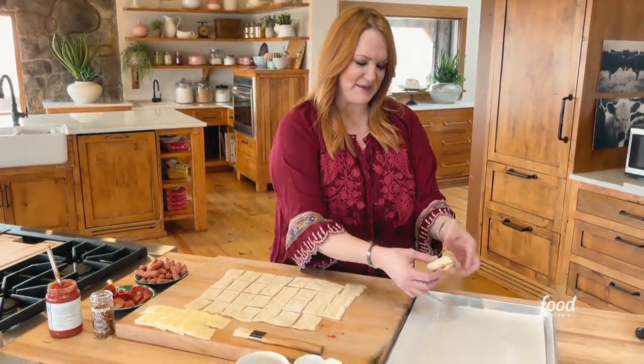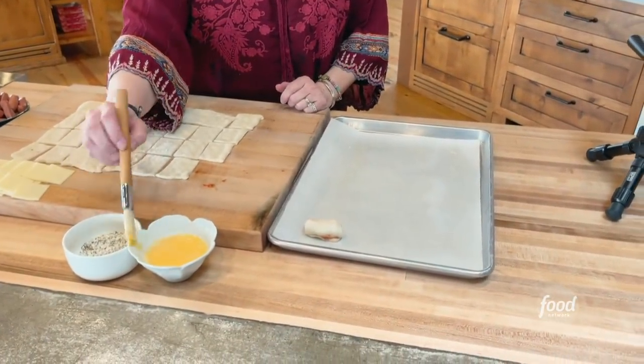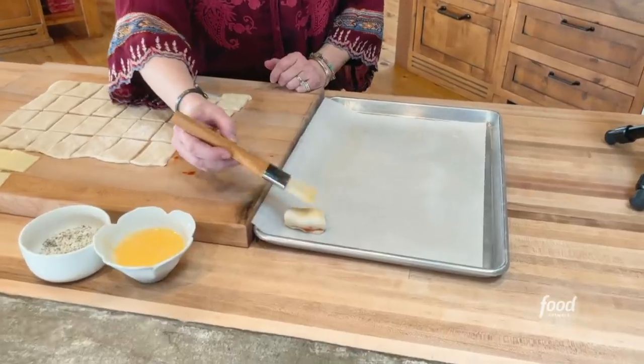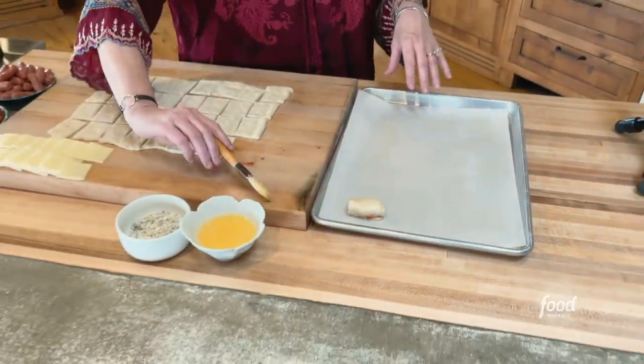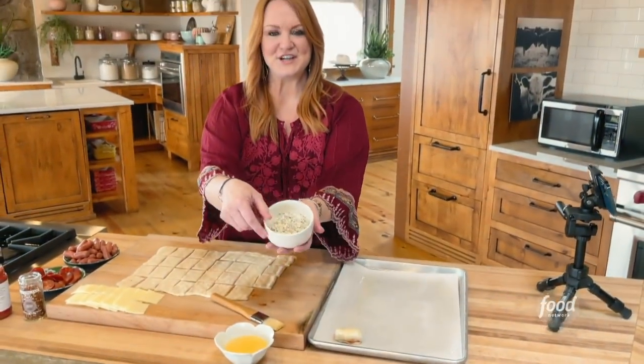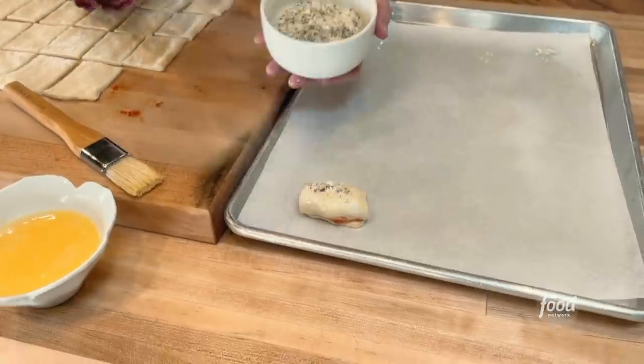I'm going to put it onto the pan, and then I'm going to brush the top with just an egg wash, which is just egg with a little bit of water. And then I have this mixture of Parmesan cheese and Italian seasoning, and I'll just sprinkle a little bit on top for a little crust.